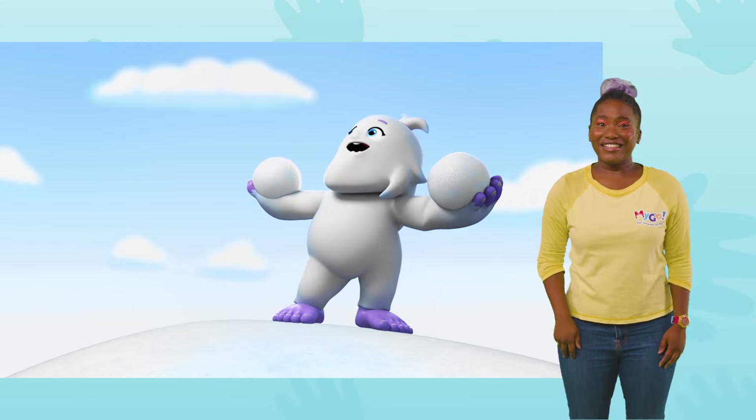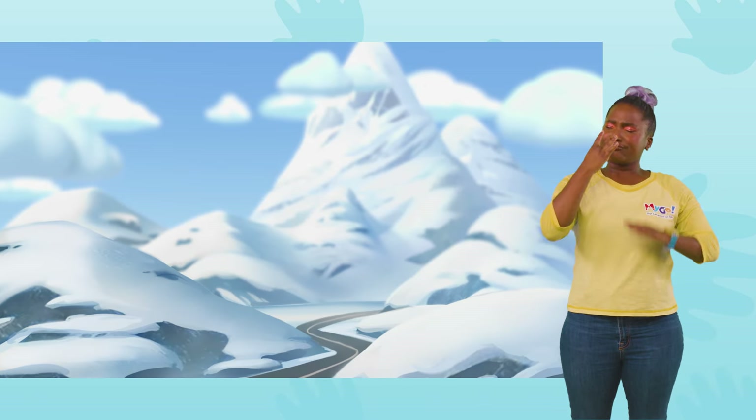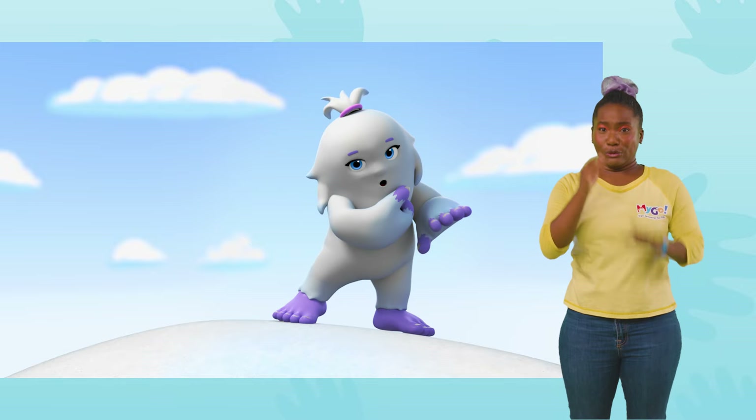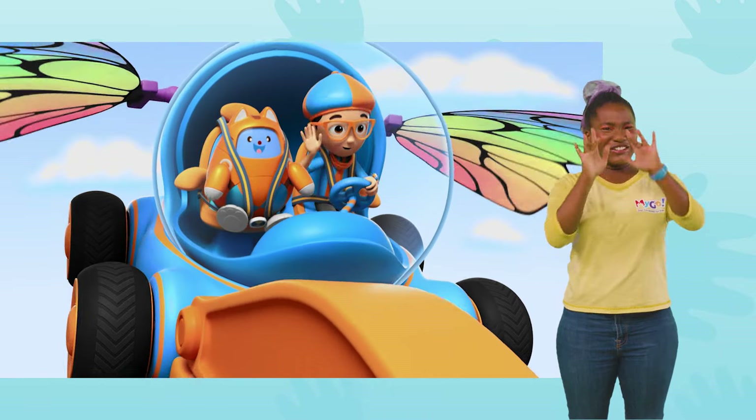And the snow up here is delicious! Snow burps. Have a good snow snack. Bye, Betty the Yeti. Bye, Blippi!